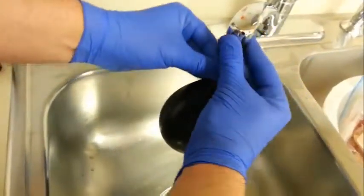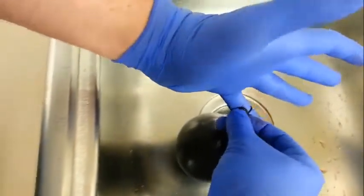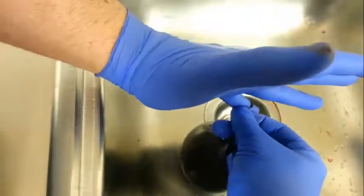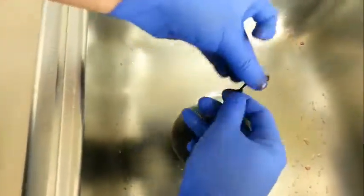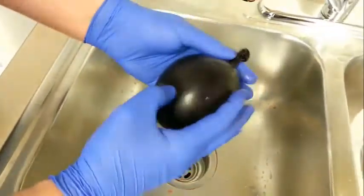Once you've got it twisted down, you can disengage the neck of the balloon. Then, with it still twisted, tie it off. That's what you've got for cardiac size.